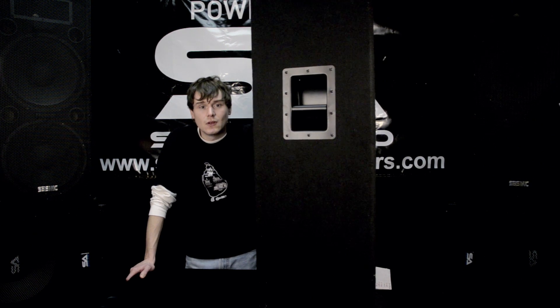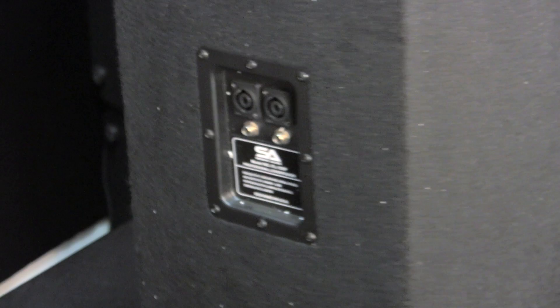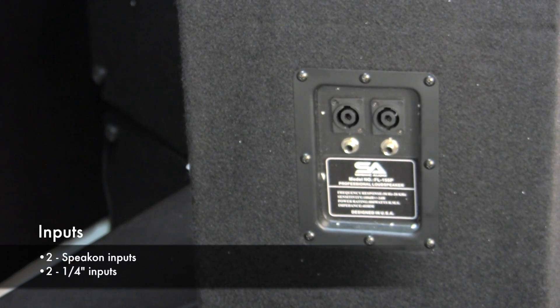If I flip it over just a little bit you can see the recessed black handles and if I flip it just a little bit more you can see my dual Speakon connections as well as a pair of quarter inch connections.